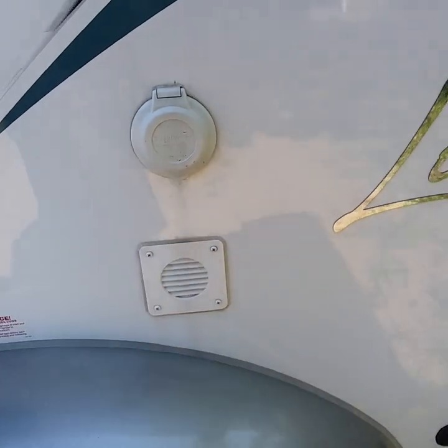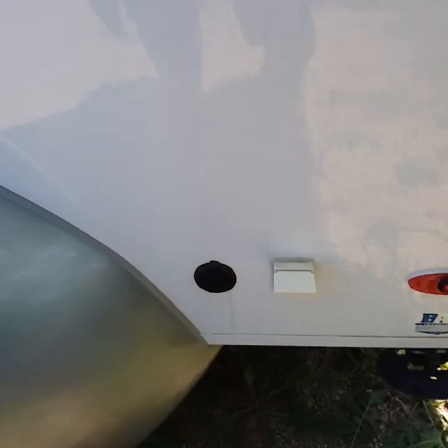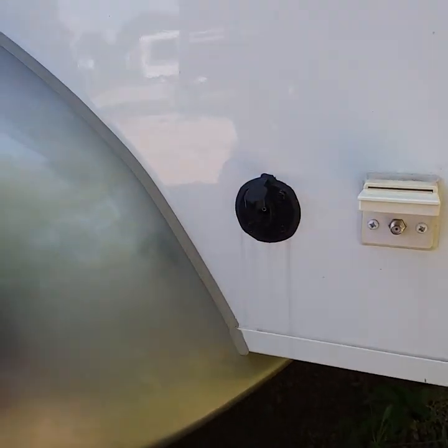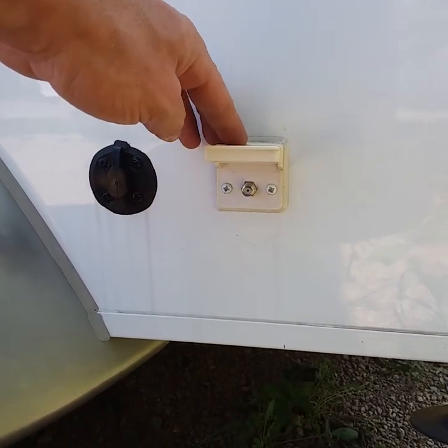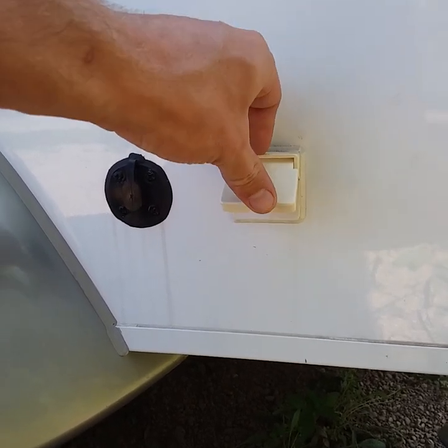Right below that is just a vent for your battery. Over here you have a plug for a solar panel — if you have a portable solar panel, just plug that in right there and it will trickle charge your battery. Next to that is an input for cable or satellite. Some parks have cable service, so just plug it in there and you can watch cable from inside.